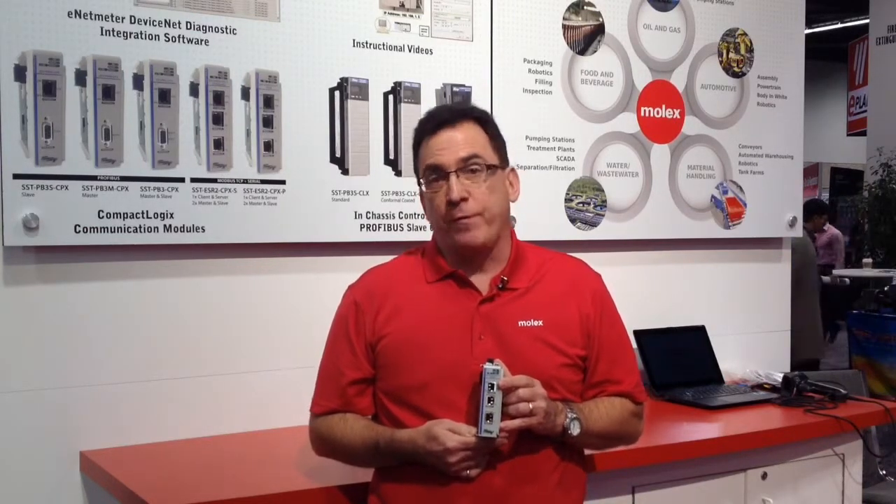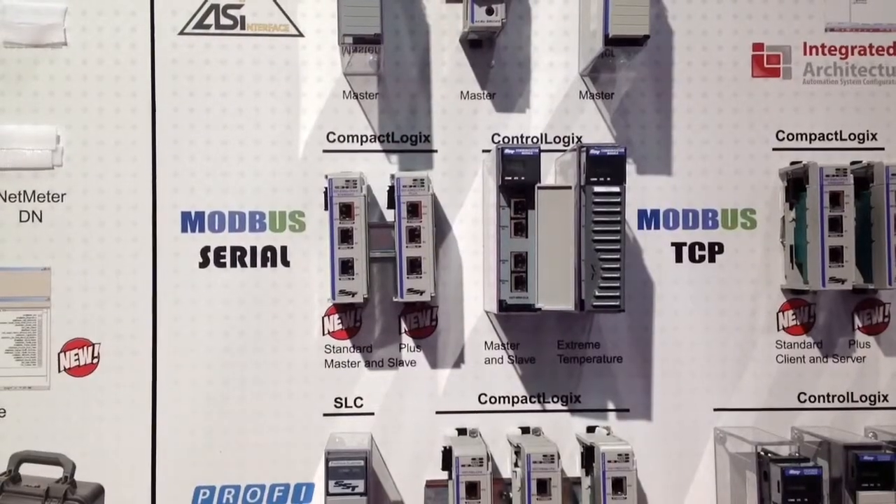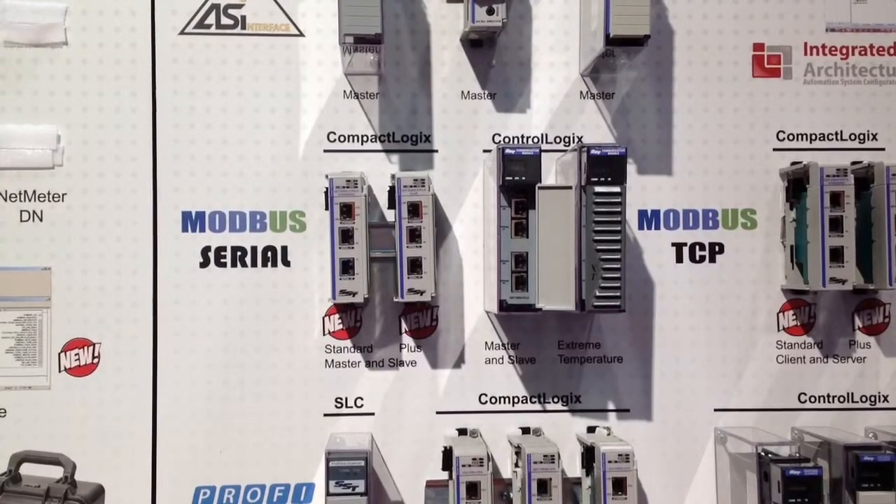It comes in two different formats. The standard version is for a lower quantity or number of Modbus devices connected to the module. The plus version is for large systems — SCADA and data acquisition systems — where you need lots of data memory, up to 32,000 words of IO database storage in the card.